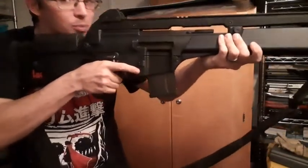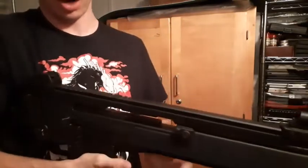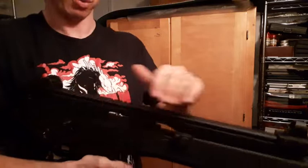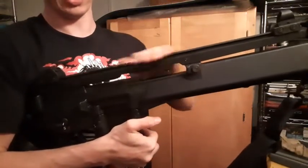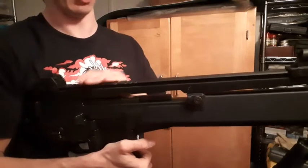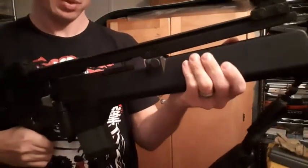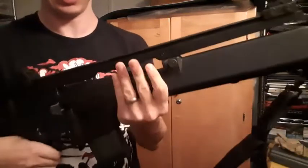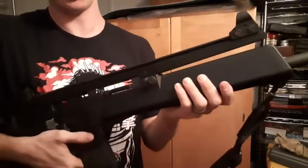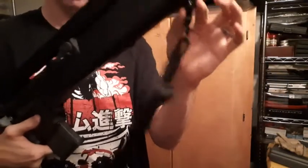I'm not 100% sure what optic I'm going to eventually put on this, or if I'm going to keep it on this particular rail or go back to the metal rail this rifle came with. I'm going to keep these hand guards though, because they don't have nearly as much play as the G36-style hand guards it came with.